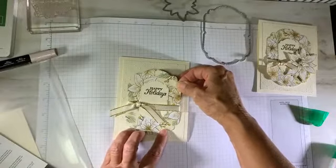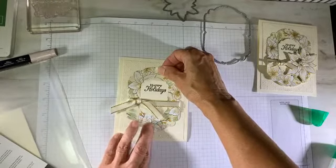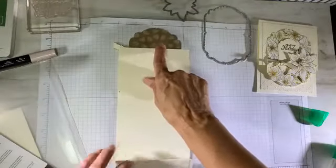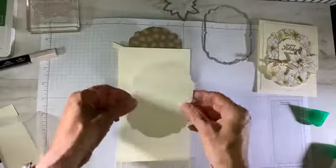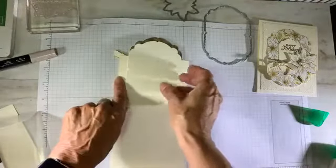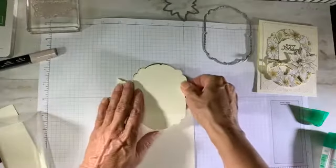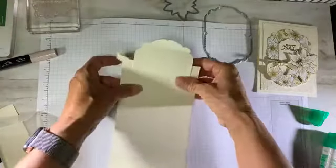I'm centering horizontally and pretty much vertically, putting it maybe a tad higher at the top. On the back, where the pattern peeks out, I'm attaching another label that I've cut the same size but in very vanilla. Mounting this over gives the flap a little bit of stability and matches the card base. I'm using flat adhesive here and positioning it right in place.